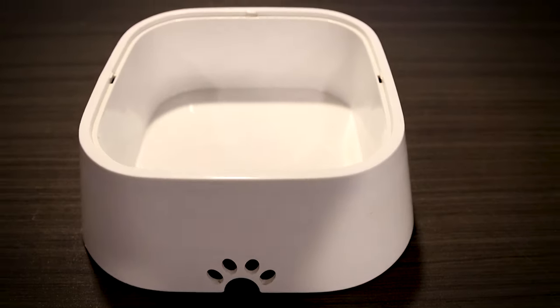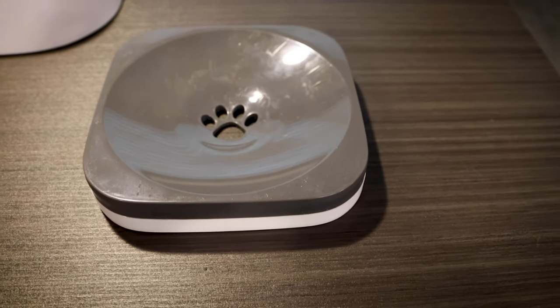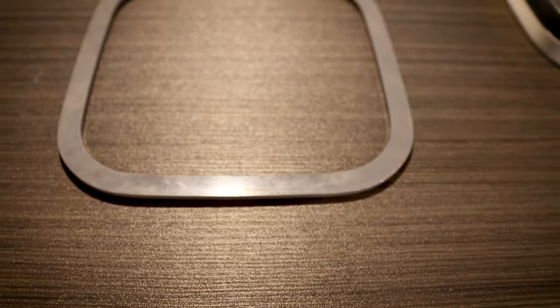Now when you get the box for this, it only comes with three parts: it comes with the bowl itself, it comes with the floating disc, and it comes with this plastic rim.